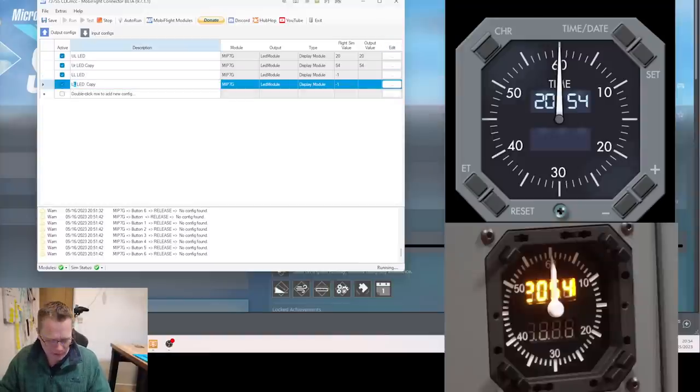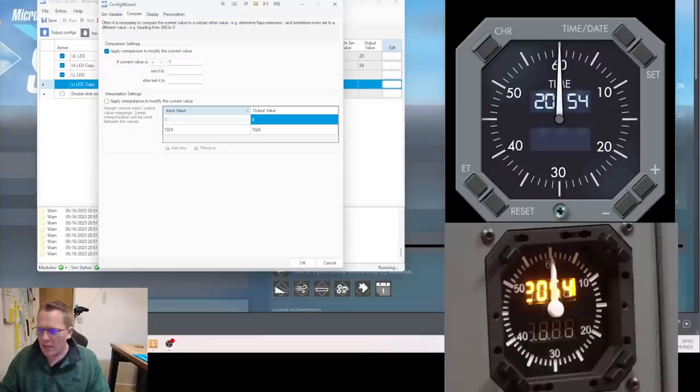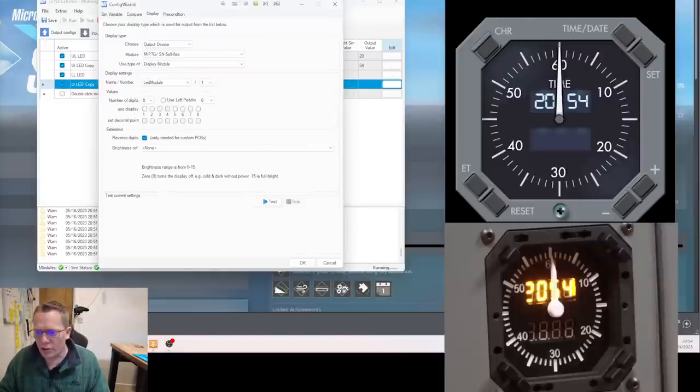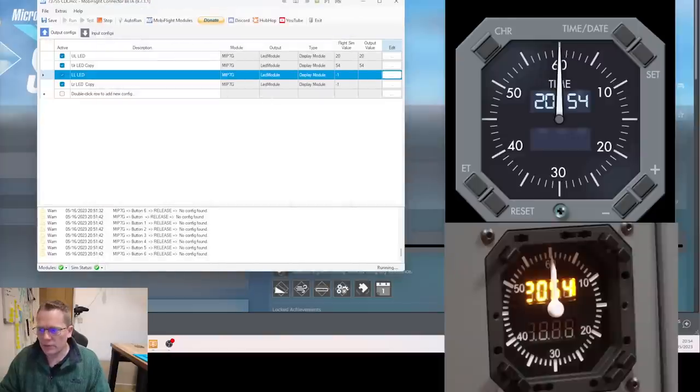I'm really trying to do this fast because programming is boring — there are more in-depth videos on my channel and on Mickey's Flight Deck on how to do this. For lower-right: duplicate the line, back to sim variable, offset is C0, two bytes, display digits are one and two. Also I forgot to tick left-padding on the two lower ones — what that does is move the number across and insert a zero. Now that they're programmed and showing zero, if I hit the chrono button we should get zero on the display — and we've got it counting. I love this part.